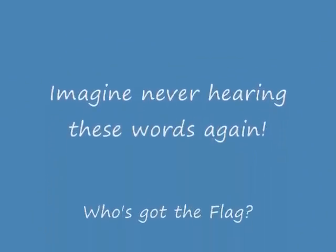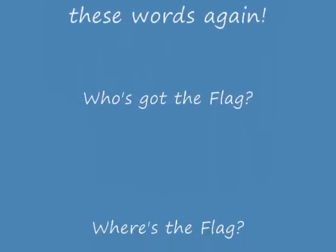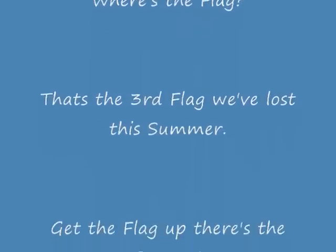Now, imagine a summer on the lake without having to hear these words: "Who's got the flag?" "Where is the flag?" "That's the third flag we've lost this summer." "There's the ranger — put up the flag!"